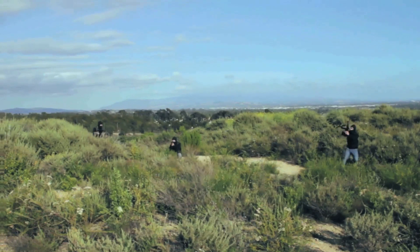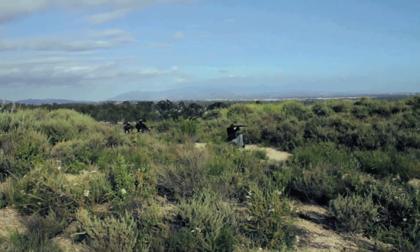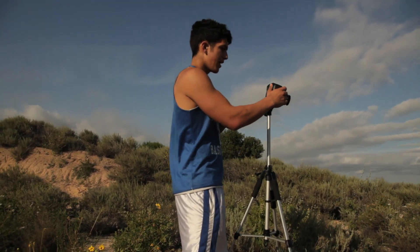And then the last shot he's going over is the cloning effect, where we took two guys — my roommate and another good friend — dressed them up in black and then had them jumping around the bushes getting shot. We made like 20 clones of them in that shot. Check out that tutorial by clicking right here.